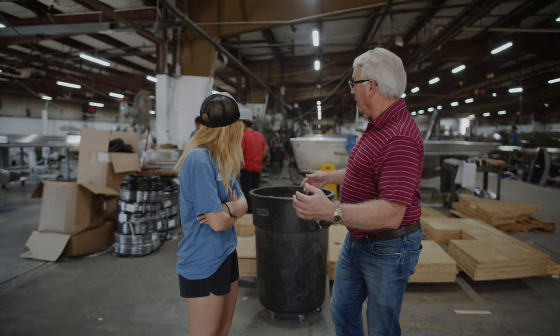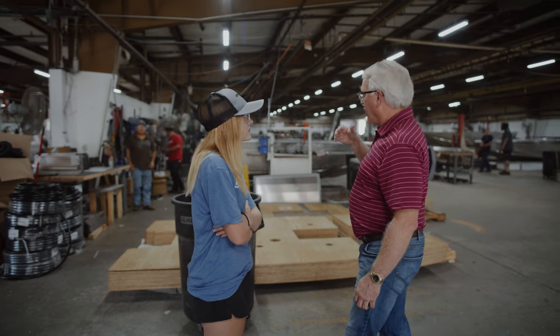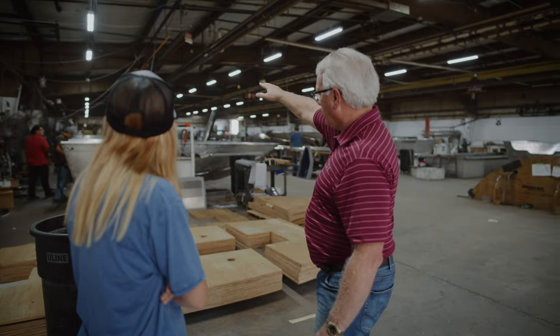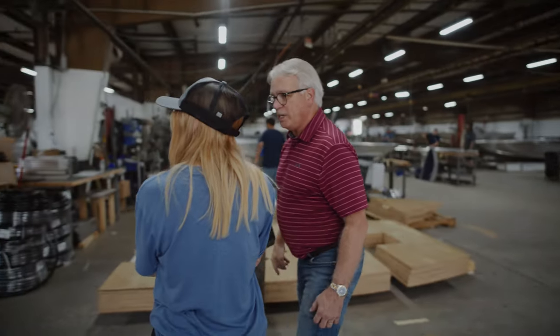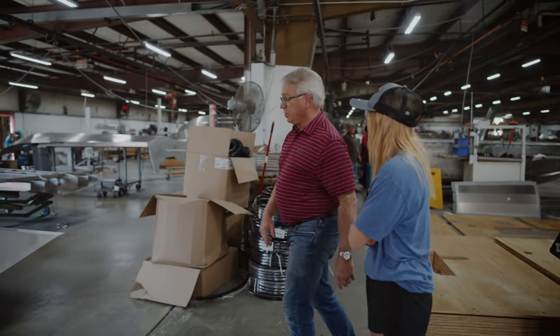Now we're in the production area. There are two sections - the Gen 1 line of products where hulls are built up on the east side of the room and come through the center section to be finished before going into the paint shop. On the west side is where the Gen 2 boats are built - which is the line where the 188 Adventurer would be built.